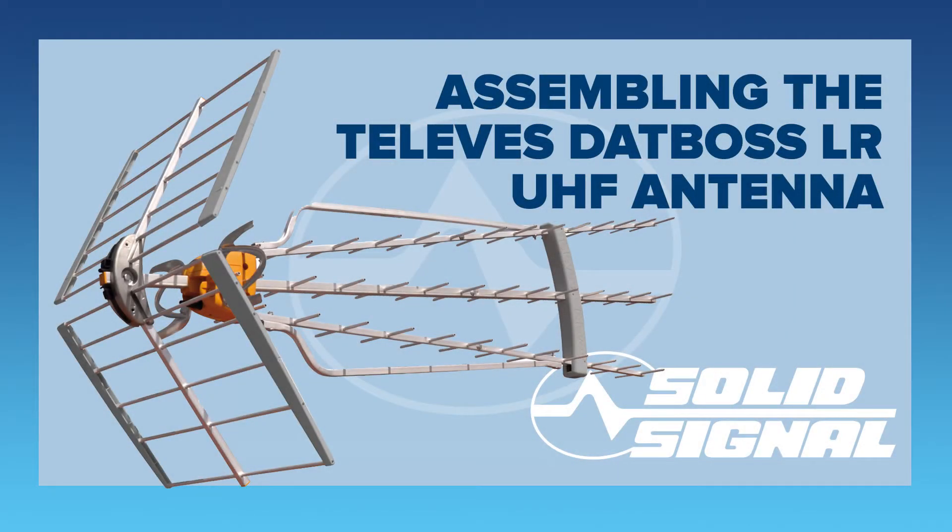This is Solid Signal's assembly video for the Televez DATBOSS LR UHF antenna. This is a gigantic antenna and it's not that easy to put together, but I'm going to take you through every single step. All the assembly videos were done with pre-release hardware where the plastic was all white, but with the final release hardware all the plastic is gray. This is normal.